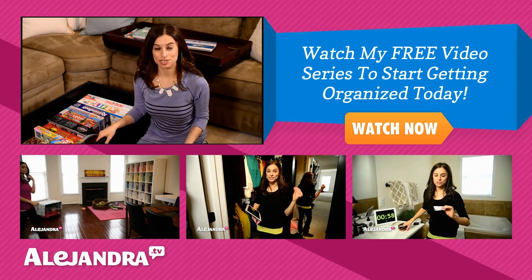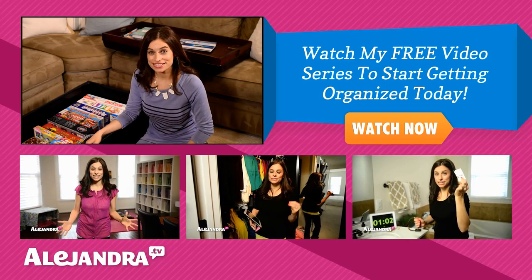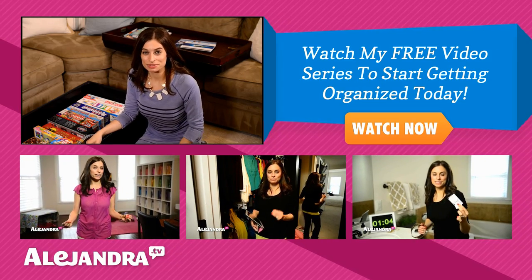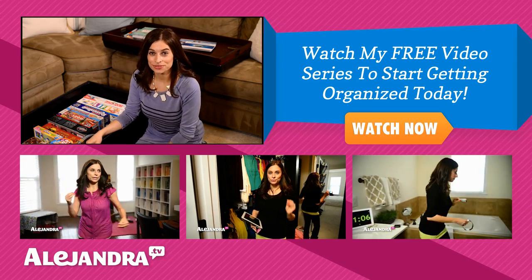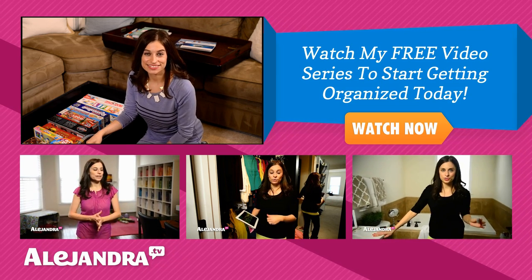So how do you organize your coffee table? Do you have a storage ottoman or just a traditional coffee table? Leave a comment below and let us know. And if this is your first time watching, you can subscribe for more tips on getting organized or check out my website, Alejandra.tv. Thanks for watching and I'll see you soon. Bye!